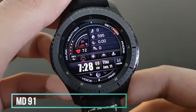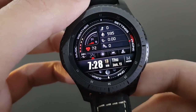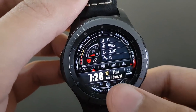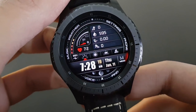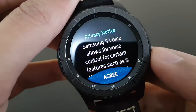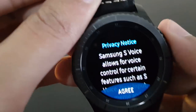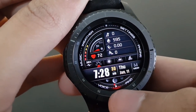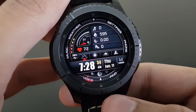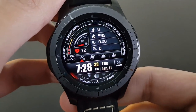The next watch face is MD91 from Matthew Dini — the speedometer display is now combined with your daily step goals. It also features dawn-to-dusk images and shortcuts accessible by tapping at the bottom. Try it out if you like this watch face.